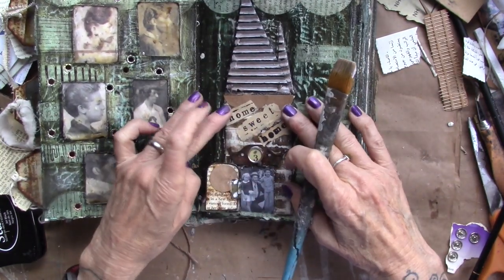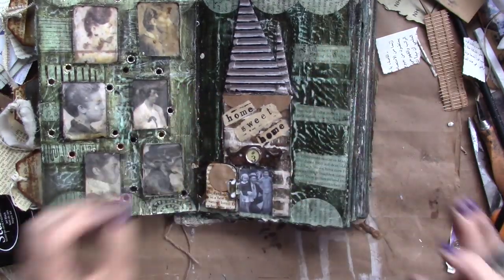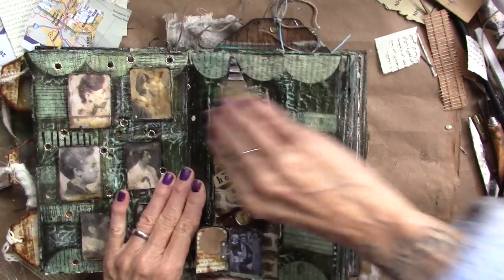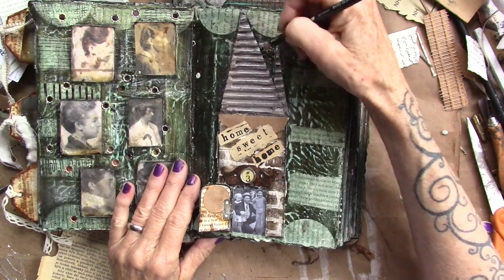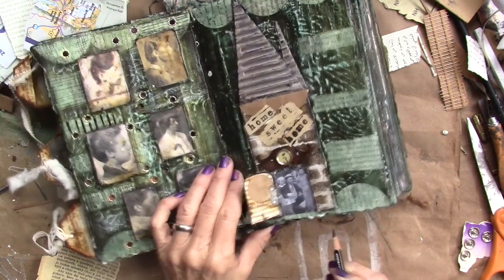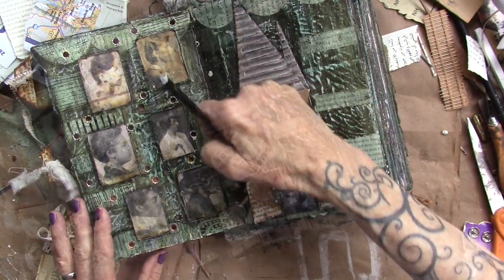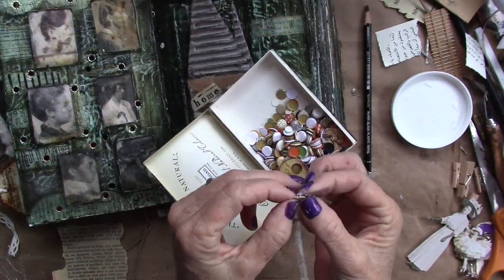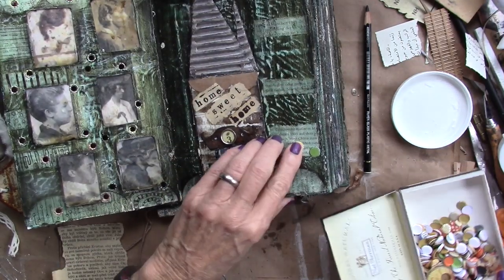I'll let that dry, then I will Stabilo and doodle — another fun page. I'm going to hit the roof with a little bit of sandpaper, grunge that up just a little bit. The hinge on my door is still drying. I'm going to come in with my Stabilo and just have fun around the house and doodle. I have a box of dots and I'm going to put some little flowers down here.